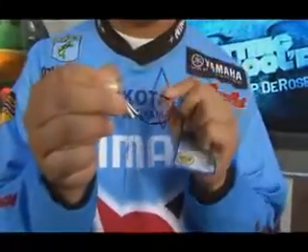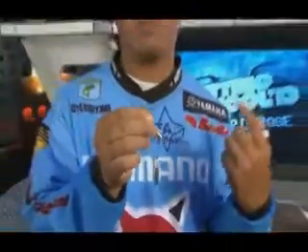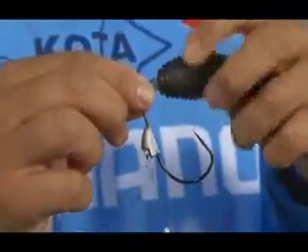With very, very little bit of water movement, it just spins like crazy, so it works perfect with any kind of swimmer — especially with the Jackal Ammonite Shad. It's just a perfect combination.